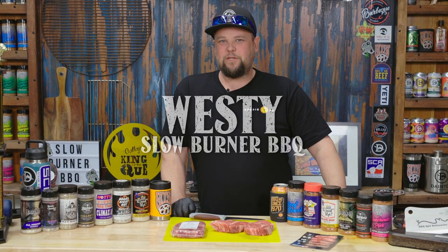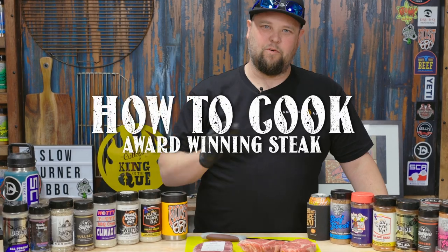G'day, Westy from Slow Burner and Moist BBQ. I'm going to show you my method for cooking a steak either at home or heading into a BBQ competition. SCA Steaks — Steak Cook-Off Association — they're real popular in Australia and I'm just going to show you some of the tips and tricks that I've learned along the way on the comp scene.